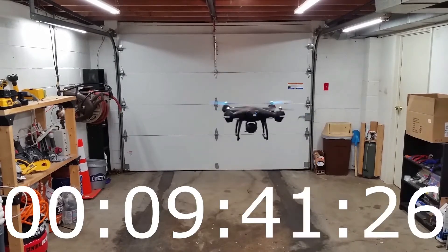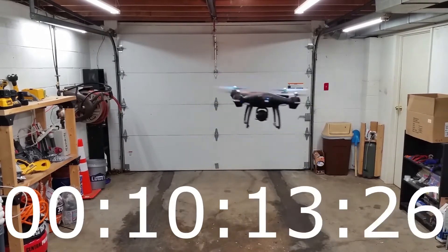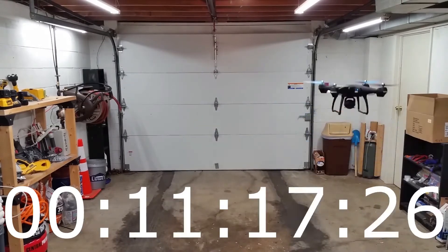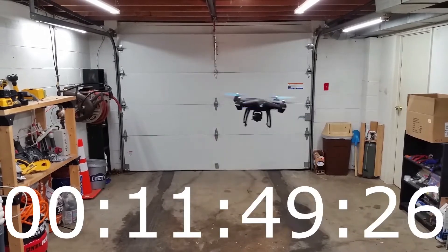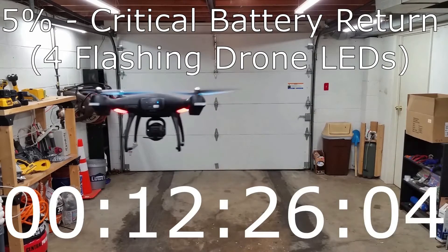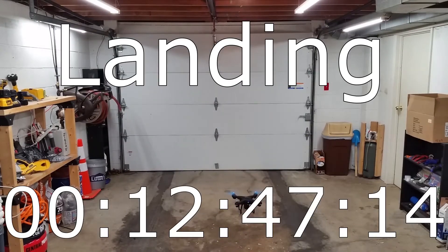Alright, I'll let you guys hear it for a second. Here it is. 5% at 12:26. This is when it starts to auto-land — critical battery return. And it ended up landing at 12:47 for this first flight.